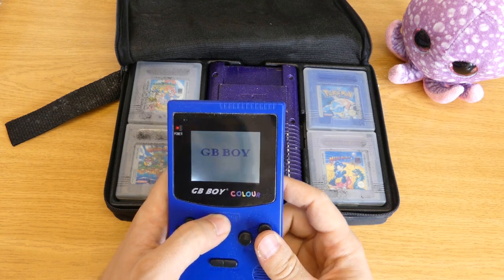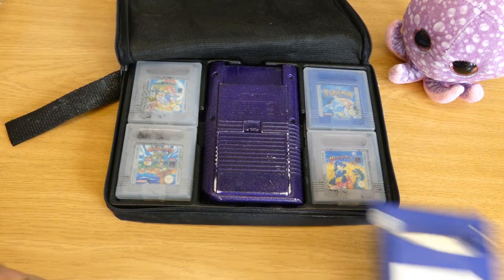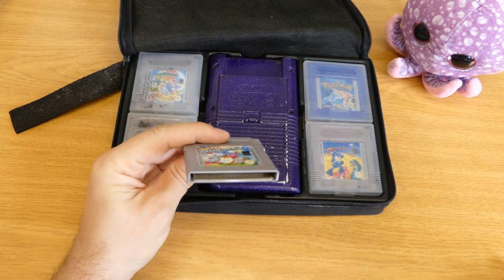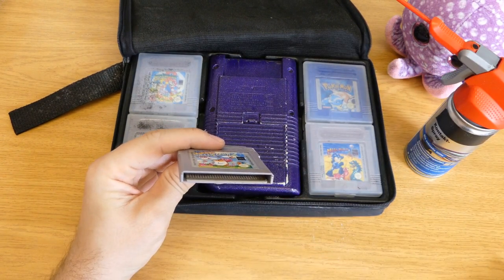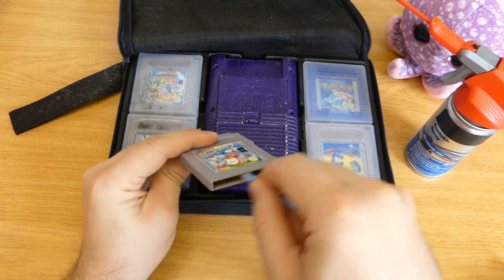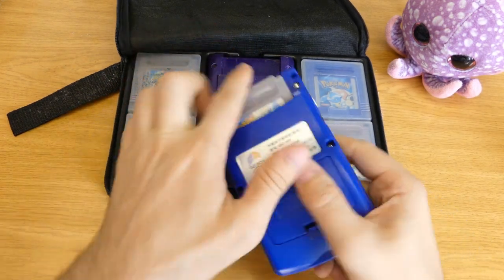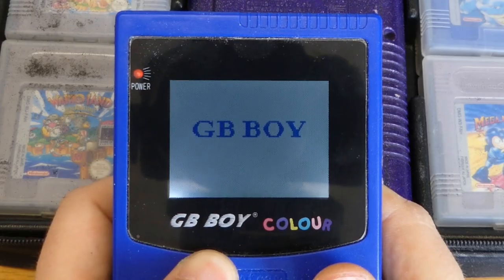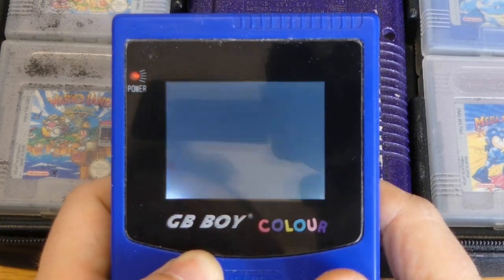But this game doesn't seem to work. Let's use the magic trick and clean the contacts — decently, with some contact spray and a wrap on the contacts. Let's test it again. Yeah, it works. I can play the game again.